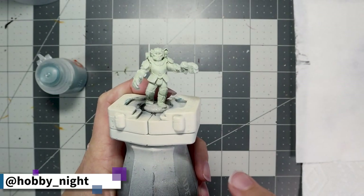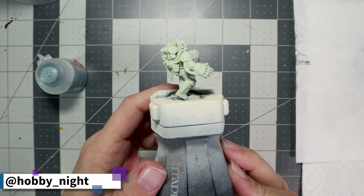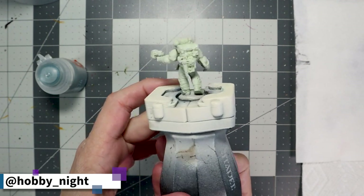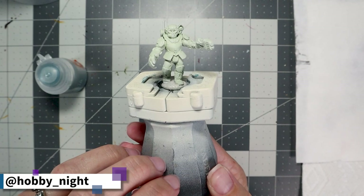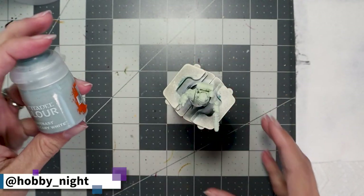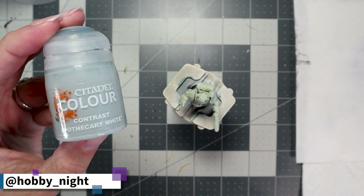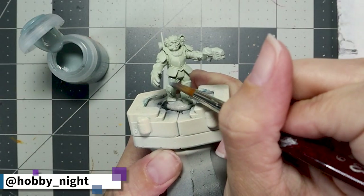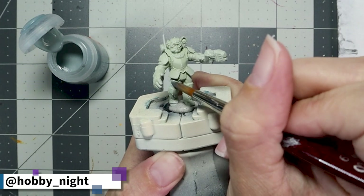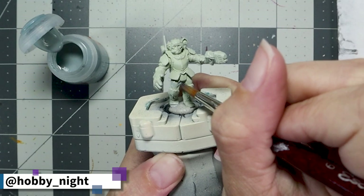After a quick priming of Greysir, our Astra Militarum infantryman is ready to go. We're going to get started using Apothecary White on all of the cloth portions of his armor. Normally I wouldn't start with lighter color tones, but because the cloth portions are the most recessed areas of this miniature, I want to get it done first so I don't have to go back and touch it up when applying darker colors later.